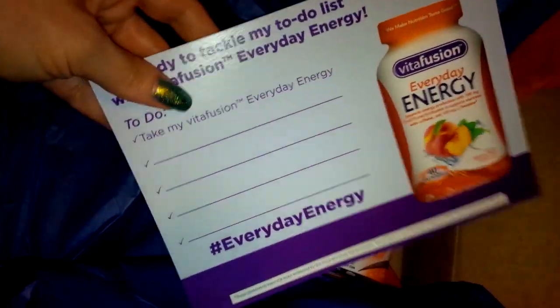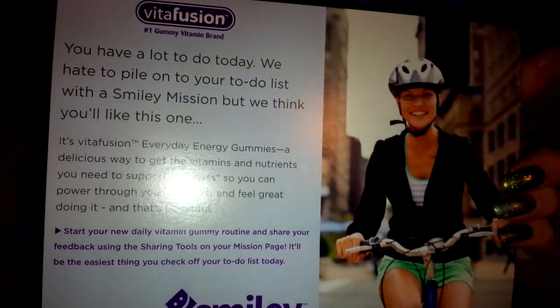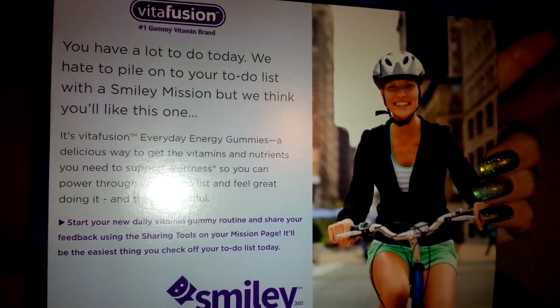They always send this in the box, and then usually some sort of info card or information, or something they want you to do. Each mission is completely different, so this one is for Vitafusion.